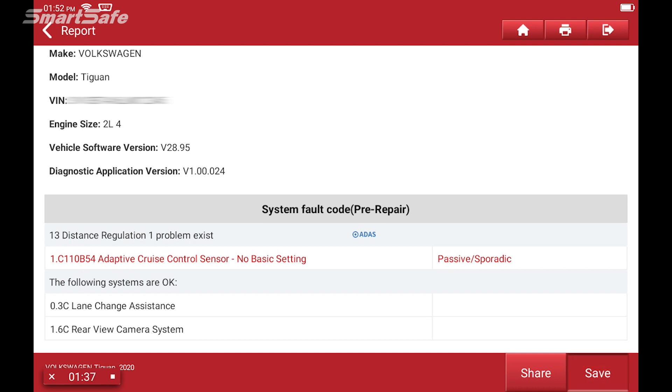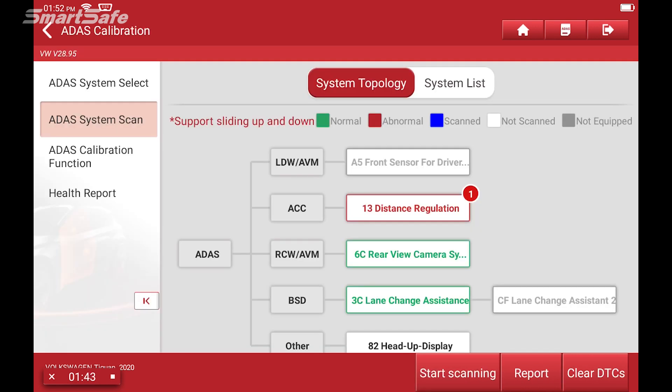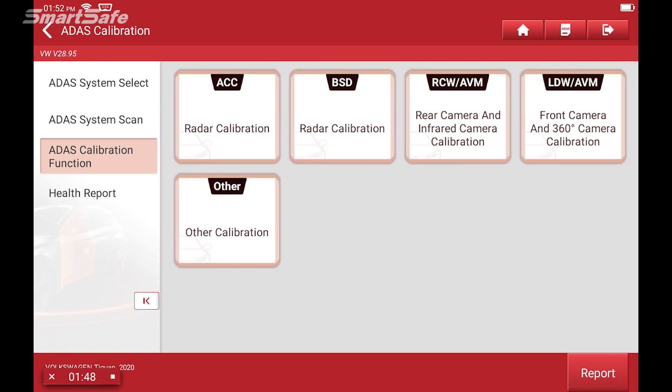With that, we'll go ahead and generate a pre-repair report so that we can document what the vehicle looks like as it comes into our shop. We'll hit OK, and this generates our pre-repair report showing that we have an error code for the ACC. We'll hit save and then go ahead and hit the back arrow.